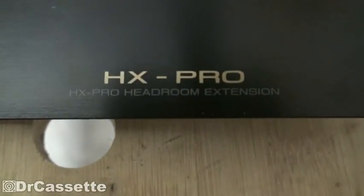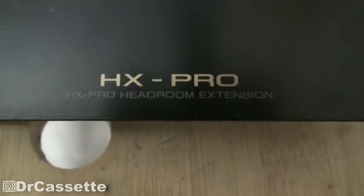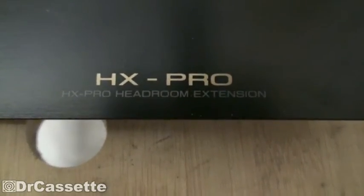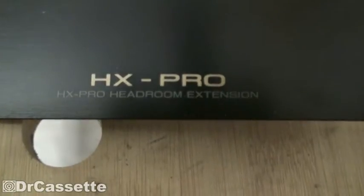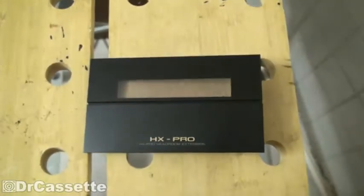Hello there, YouTubers. Today I visited the dump and there I picked up something that is using HX Pro. What could that be? Of course, a cassette deck.